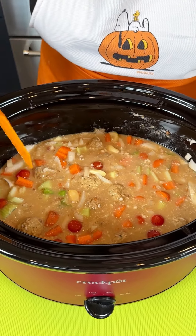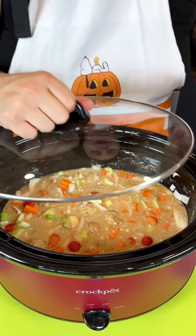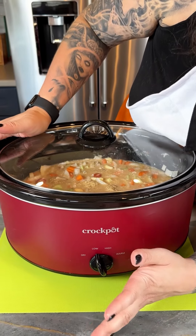Just make sure you want to create that moisture so we can get those meatballs cooked. That looks absolutely delicious and smells amazing too. We're going to grab our lid, place it on top, and set this on low.